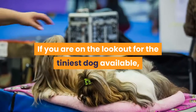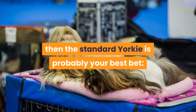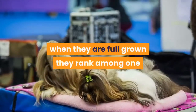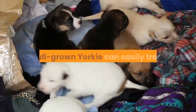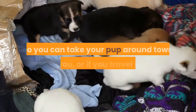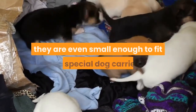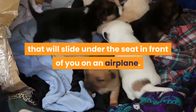If you are on the lookout for the tiniest dog available, then the standard Yorkie is probably your best bet. Born only weighing a few ounces, even when fully grown they rank among one of the smallest breeds of dogs in the world. A full-grown Yorkie can easily travel in a dog tote carried on your shoulder so you can take your pup around town, or if you travel often, they are even small enough to fit in a special dog carrier that slides under the seat in front of you on an airplane.